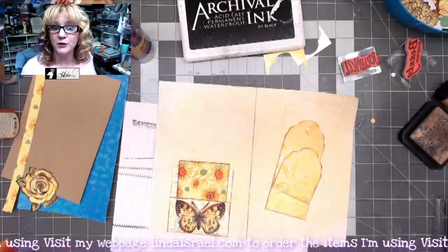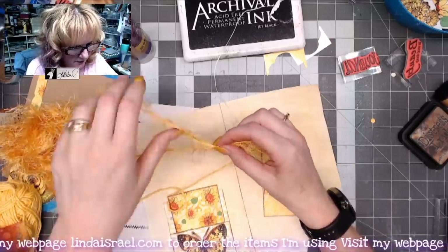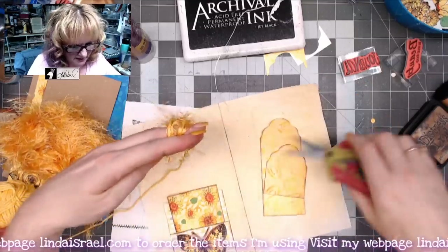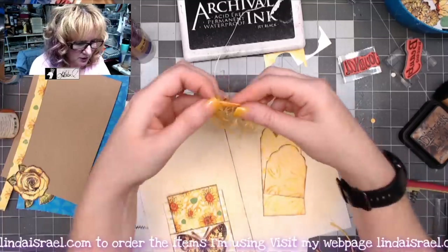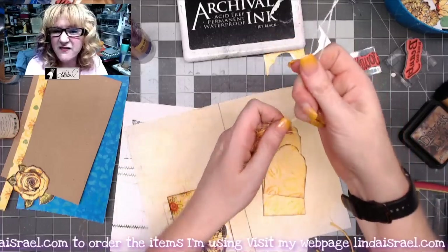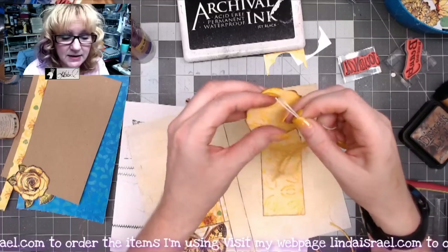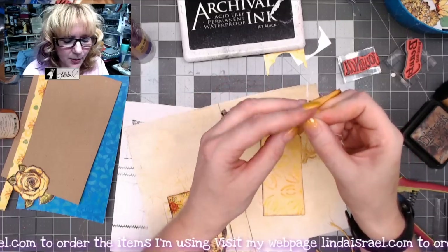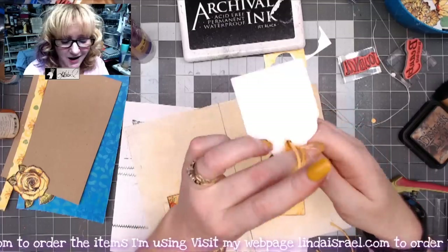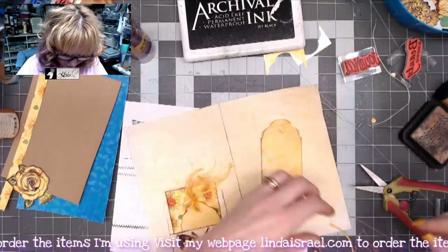I need to decorate these tags with some fibers. I'm folding fiber in half and trimming it, doing it twice since I have two tags. I've also got a string leftover from binding a journal. A tip: if you have fuzzy fibers that are hard to get through a tag hole, use a thinner, easier-to-manipulate string to pull them through. This saves a lot of headache. Now both tags have little fibers and can go inside the pocket.